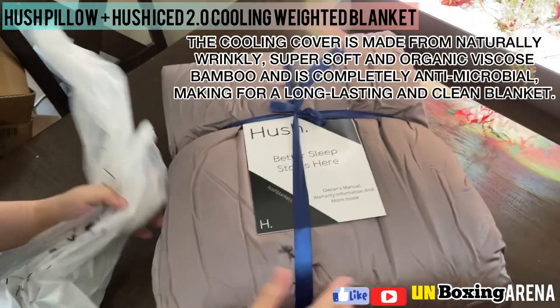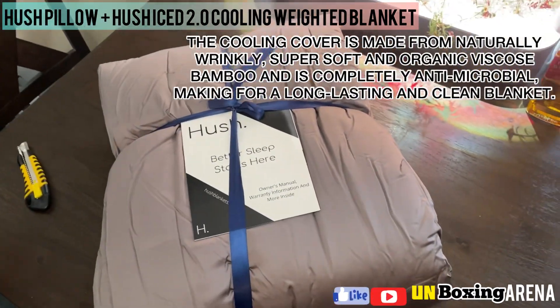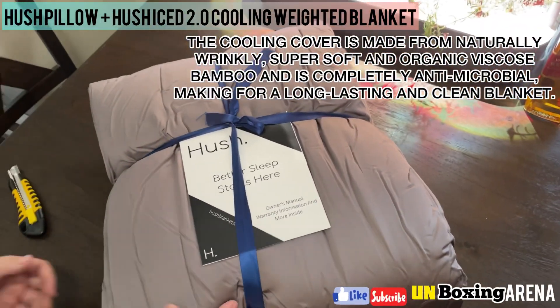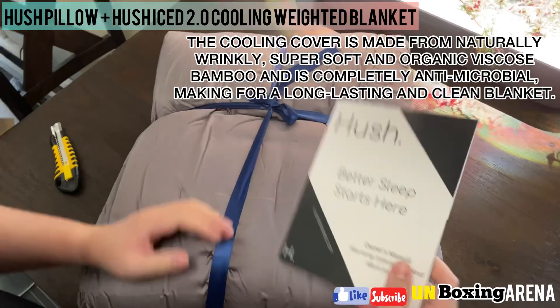The cooling cover is made from naturally wrinkly, super soft, and organic viscose bamboo, and is completely antimicrobial, making for a long-lasting and clean blanket.